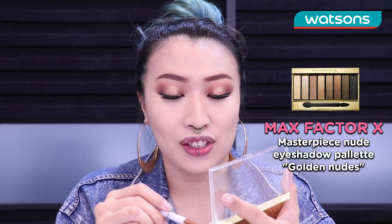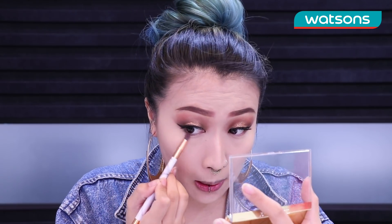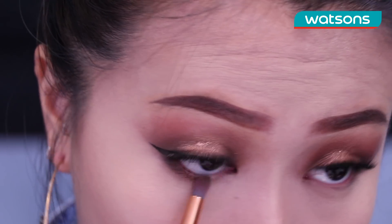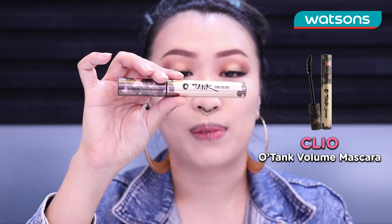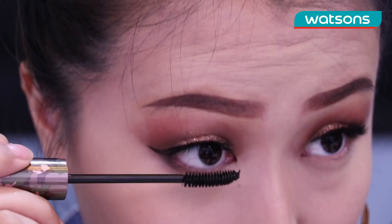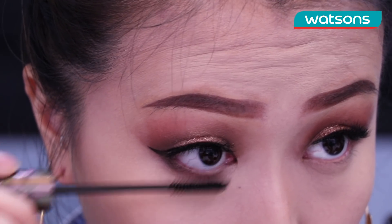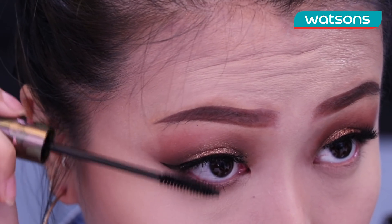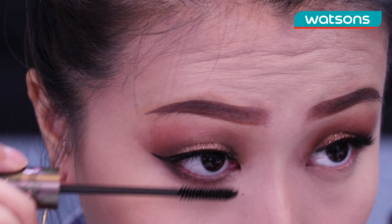To really finish up the eyes we are gonna go and do the under eyes. I'm gonna pick the black shade from the palette and pick it up very lightly because this is super pigmented. We are gonna use the O-Tank Tank Volume Clio Professional Mascara just to do the under eye mascara. I like this mascara wand because it is curved and it fits perfectly for your under eye — so you just wanna wiggle it back and forth.